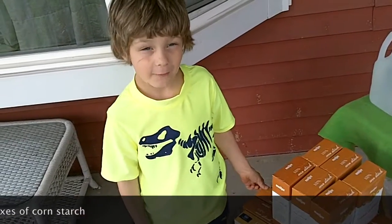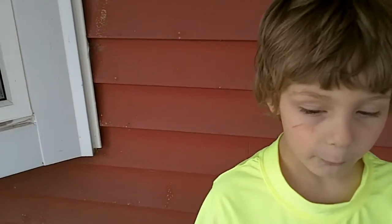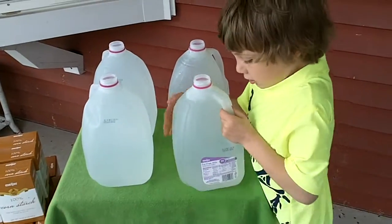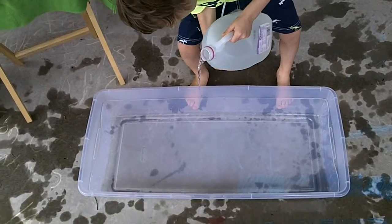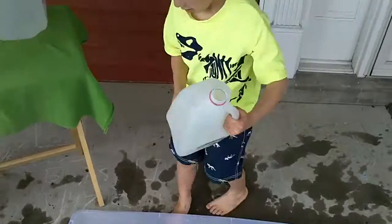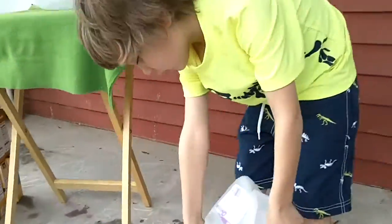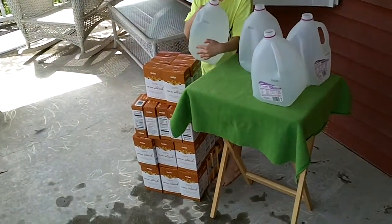I was surprised at how much that was and how tall it is. The first step is we pour the water into the container. Last gallon.